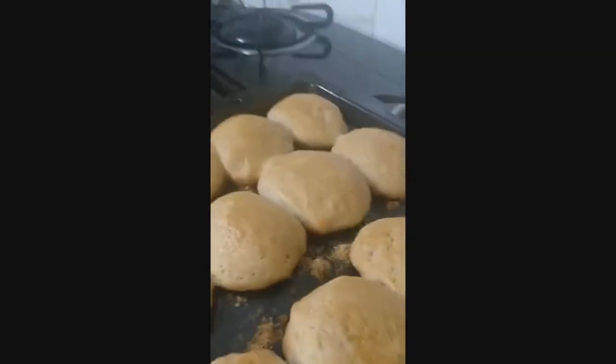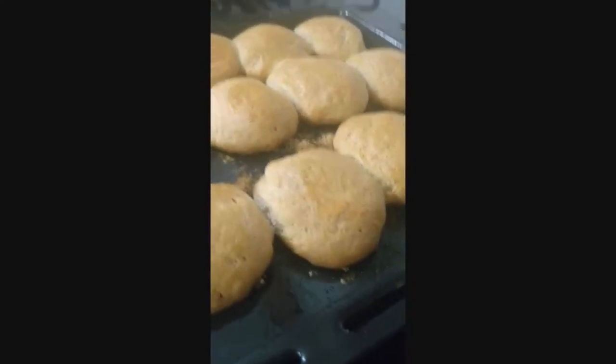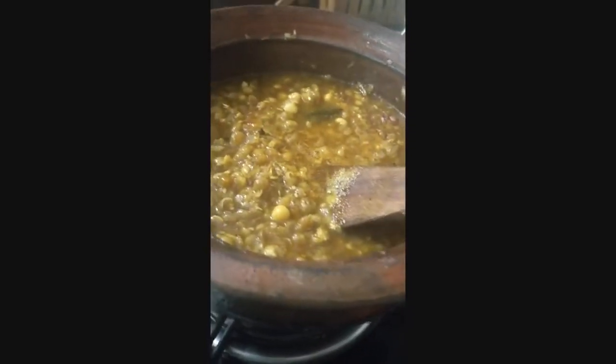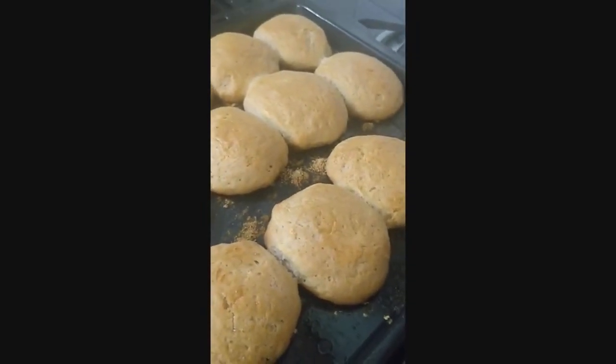The pav is done. I like it this way — nice and brown, crisp from the outside and soft from the inside. That's the pav, and that's my usal. It's going to be usal pav for dinner today. Usal is a little different from misal, but that's the usal and this is the pav. All made at home from scratch. Thank you for watching.